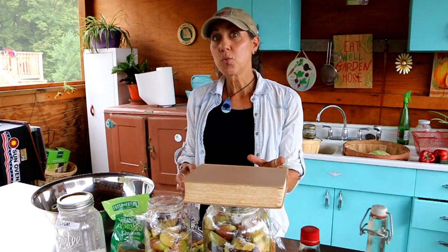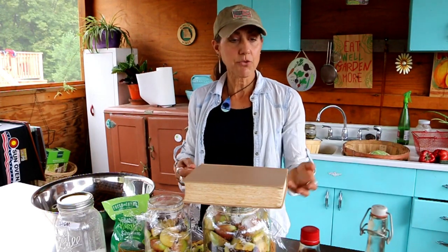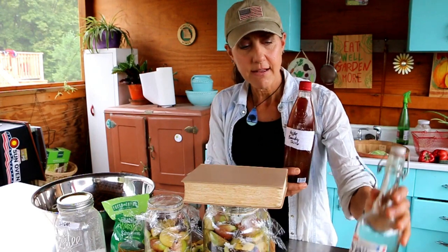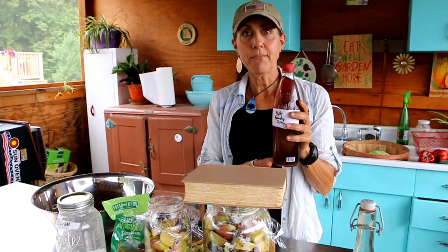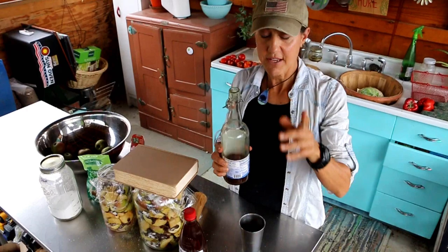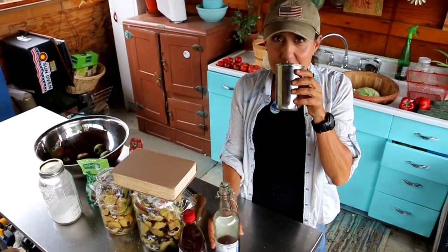What you really want is that liquid. At the end, take those apples out and strain the liquid through. I put it in old bottles that I have and date them — this one is 2016, this one is 2017. You can bottle them and use them for special occasions or give them as gifts. This one from last year, 2017 — that's good. Wonderful.